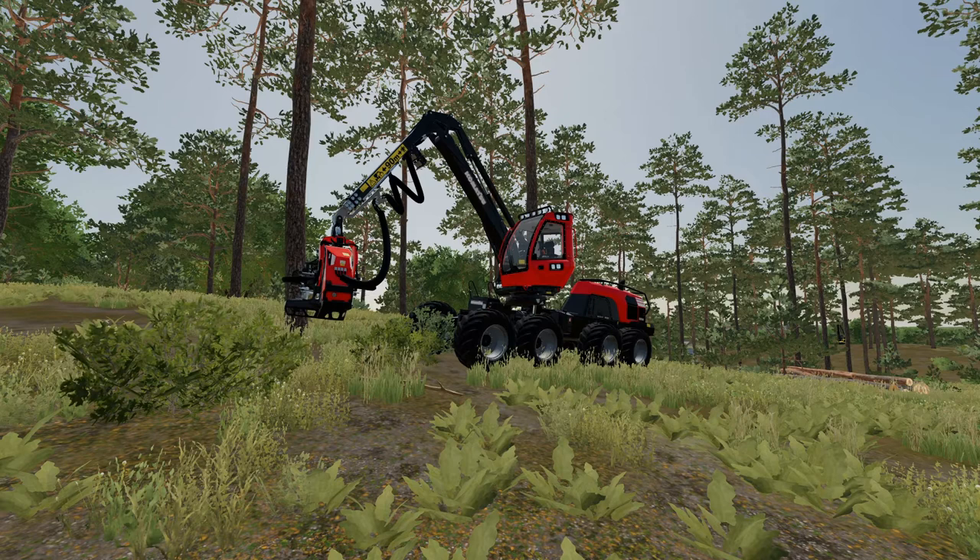Welcome back to the series. In the previous video I forgot to say that this mod modifies the general behavior of all wood harvesters, so today we will use this Komatsu for testing. In this video we are going to try to add two inputs to fit the log forward and backward.